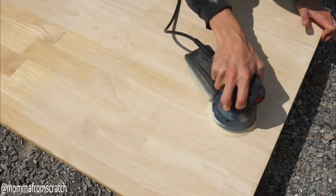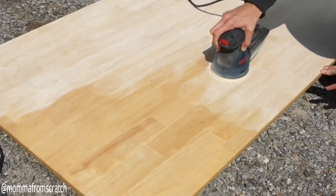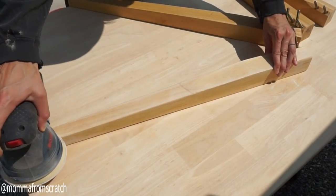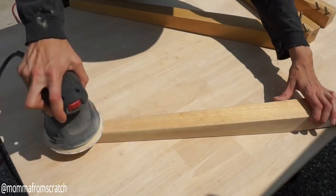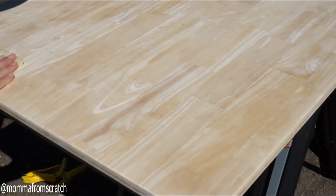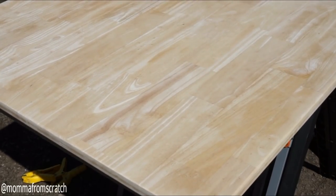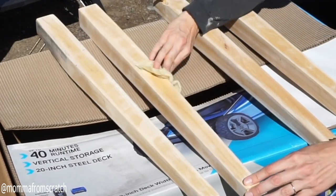Now I'm going to go in with a tacky cloth — you can pick this up at the hardware store or even Walmart. It's sticky enough and picks up all of the dust off the surface you're working on. Go ahead and wipe down everything; we do not want any sanding dust when you're going to be staining or painting your surface.